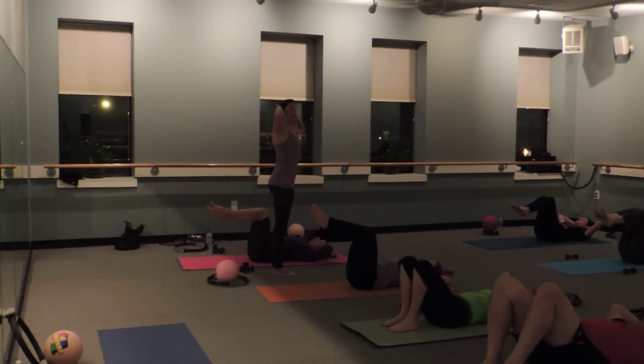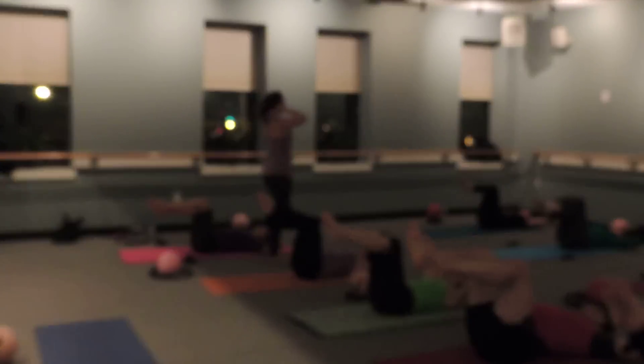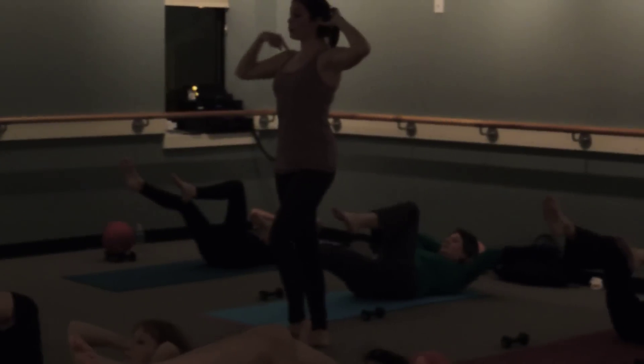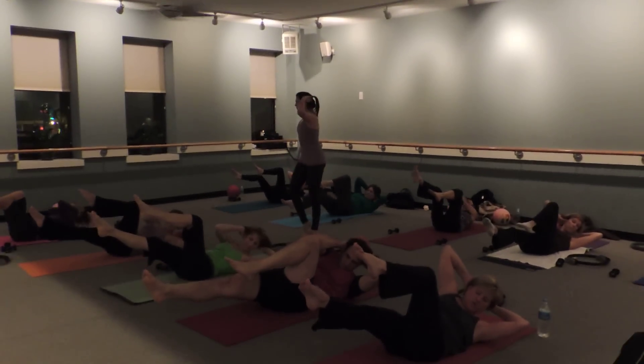And behind the head. Now, nod your chin a little bit. Feel like you're pulling that right through. We're going to exhale. Lift the right leg up and over your belly button. Hold your curl. Now extend your right leg out. Can you take your right shoulder across it to your left leg? We're going to exhale, rotate. Switch the legs and rotate.